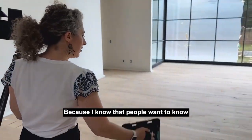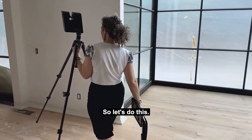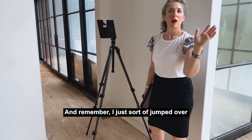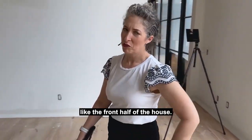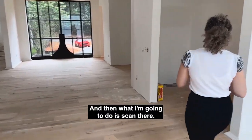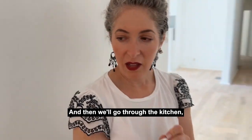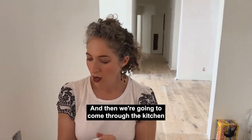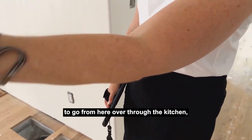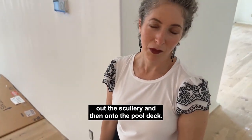Let's make our way from the living room — I just sort of jumped over like the front half of the house. What I'm going to do is scan here, then go through the kitchen, and then we're going to come through the kitchen, out the scullery, and then onto the pool deck. People want to know what's going to happen when we go outside.